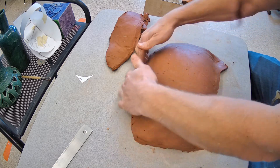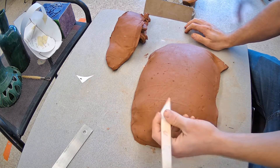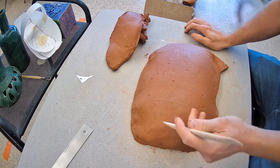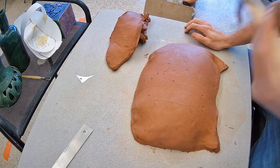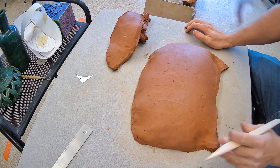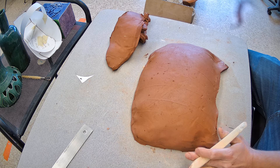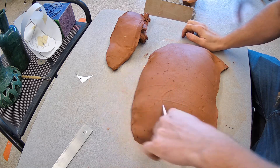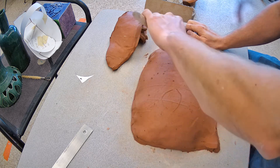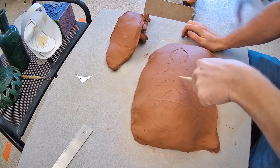Now for the eye sockets — an owl is not too different from a lot of other creatures where the eyes sit inside and behind the socket. If you held your hand up flat against your face over your eye, it's not touching your eyeball. Your eye is recessed in a socket.